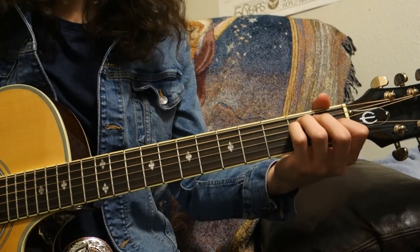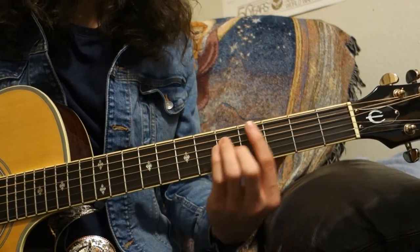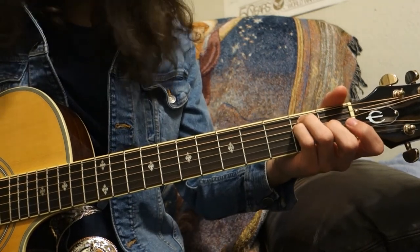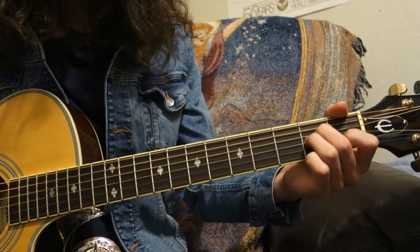There are two basic shapes to a bar chord, and it is best to think of them as shapes so that way you can move them up and down the neck and the shape stays the same. The two shapes we use mainly are going to be the E shape and the A shape.